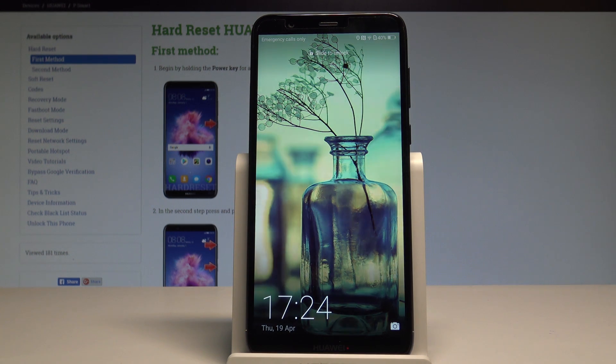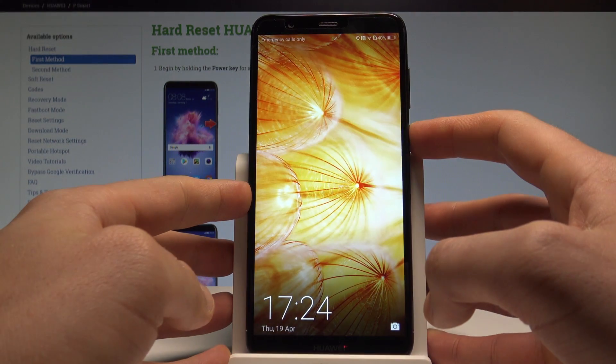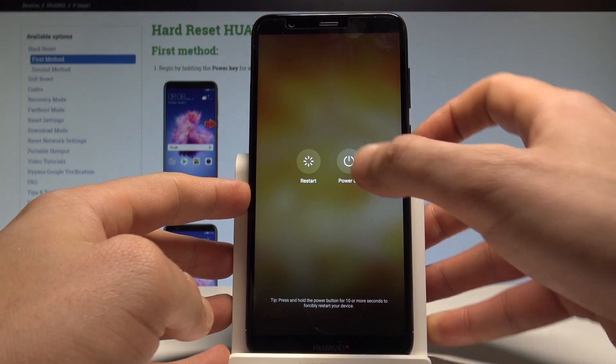Here I have a Huawei P Smart and let me show you how to enter the eRecovery mode on this device. To start, press the power key, keep holding it, then choose Power Off.